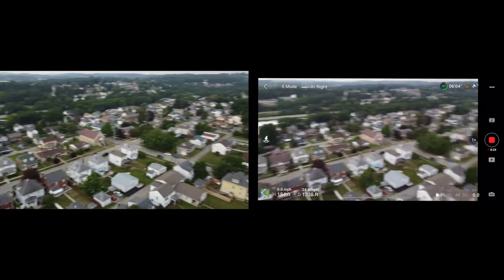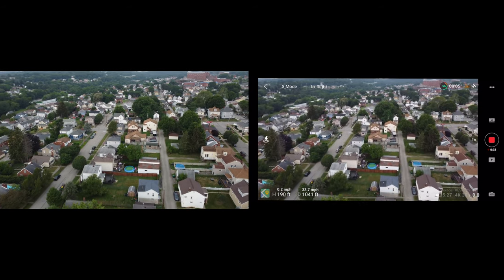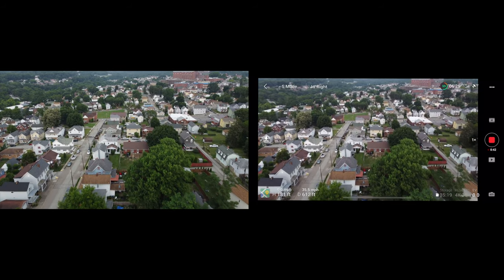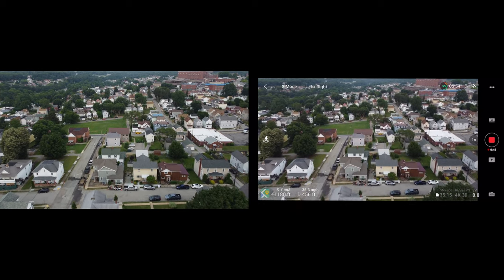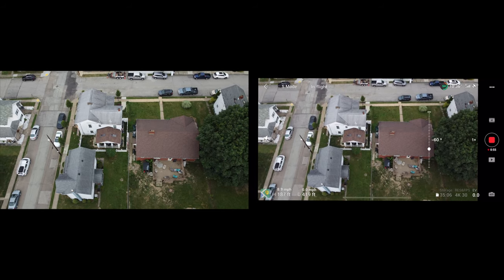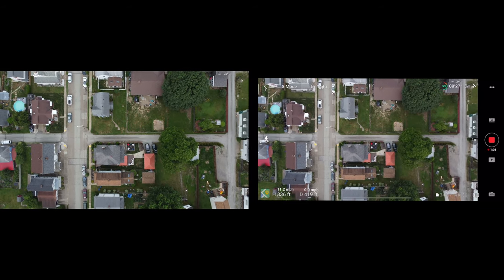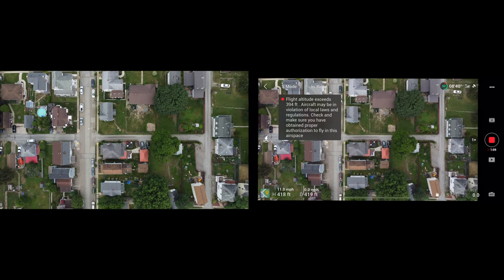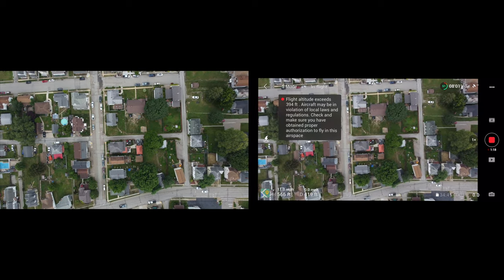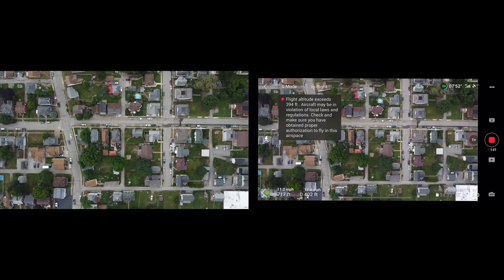As you can see, I'm just flying around here — there are a lot of buildings. About 1,500 feet is where it starts to lose connection a little bit. You can set your max altitude and distance in safety settings — I have it on all max. You do want to check your local laws and regulations because there is a height limit without a license. My drone is not licensed, so if you go over 394 feet, you get a warning: flight altitude exceeds 394 feet and aircraft might be in violation of local laws. This drone does go pretty high — about 1,600 feet — and it's honestly pretty amazing from that view.